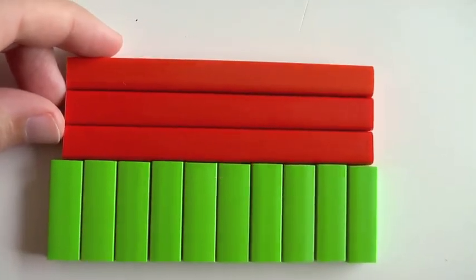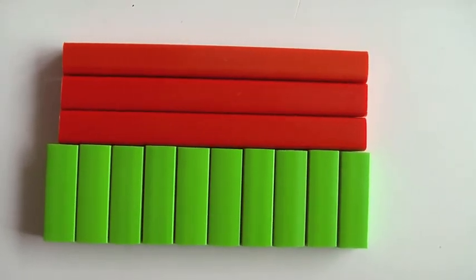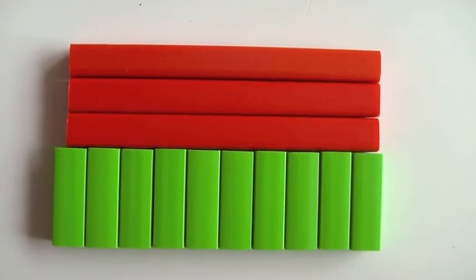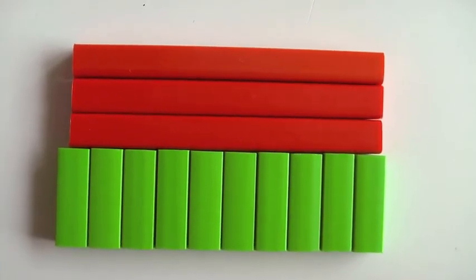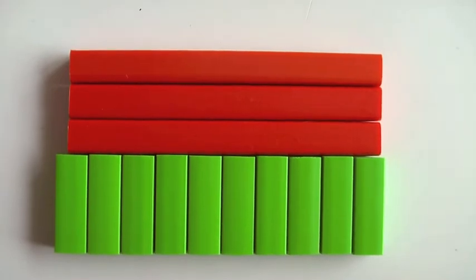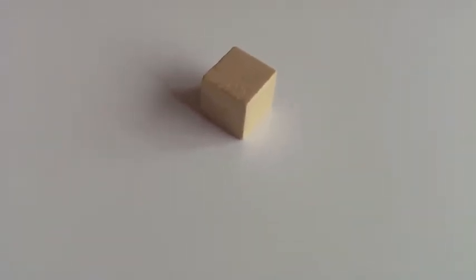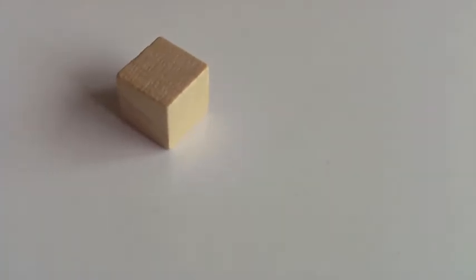You can move it over just a little and it's not quite as noticeable, and a lot of kids will be forgiving of that and understand it's supposed to be equal. But there are going to be kids who really need it to line up perfectly, so in that case you'll want to get the wood Cuisenaire rods, which will actually line up nice and tightly together.